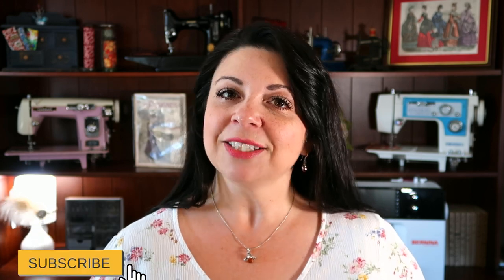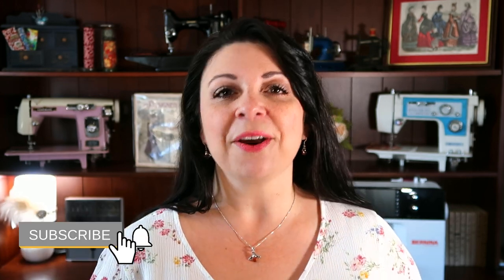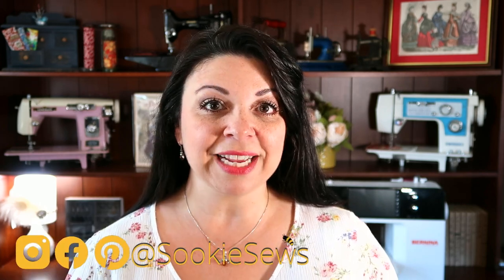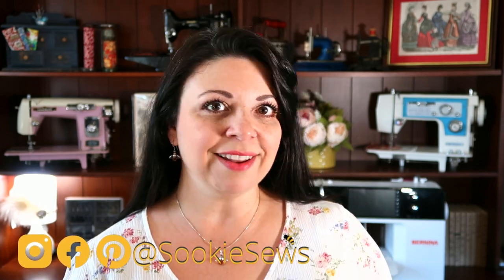Welcome to Suki Sews. On this channel I provide expert guidance for sewing, machine embroidery, and sewing notion reviews. If these things sound interesting to you, go ahead and subscribe to my channel. Today I'm sharing with you the Uno Light from Daylight Company so that you can have quality lighting but still have money to spend on fabric.